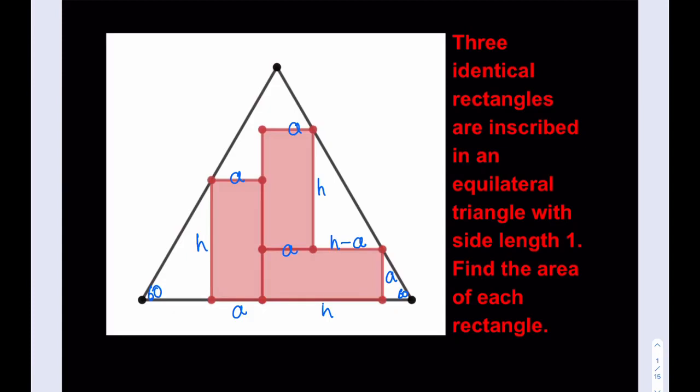Since I know I do have two 30-60-90 triangles on either side, I can find the missing side lengths in terms of H and A. The longer leg H gives a shorter leg of H divided by root 3, which can be written as H√3/3. And since the height A is the longer leg in the other triangle, its shorter leg is A√3/3.